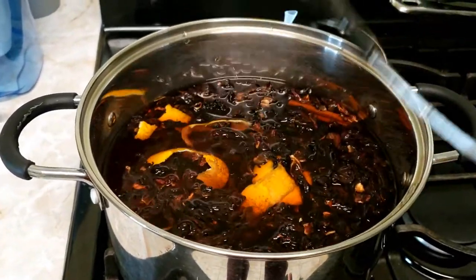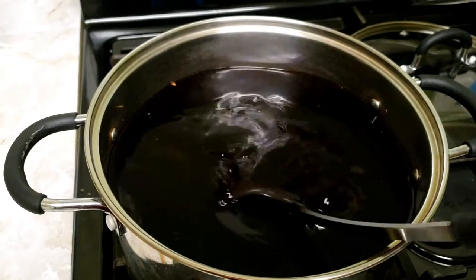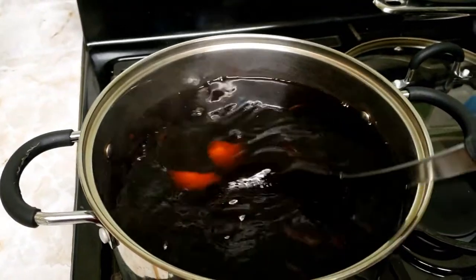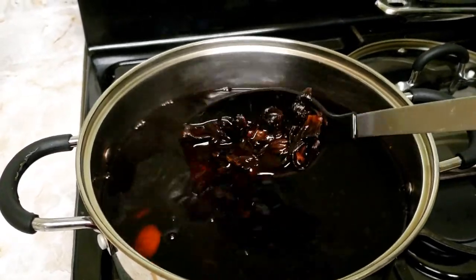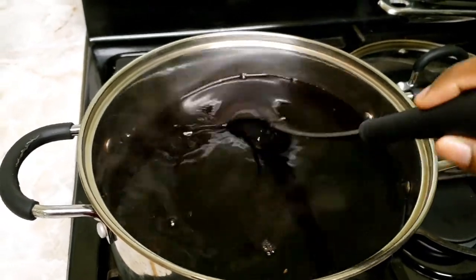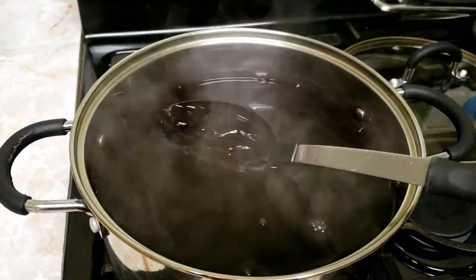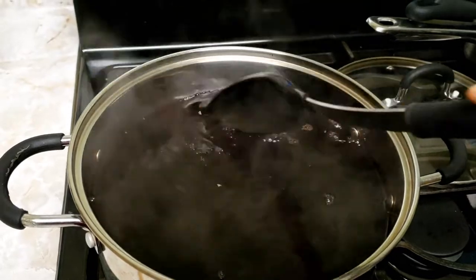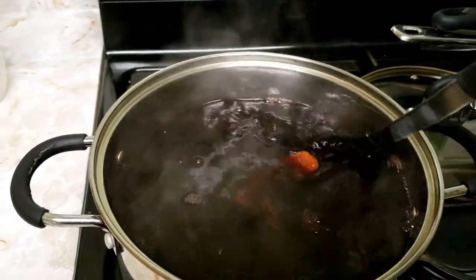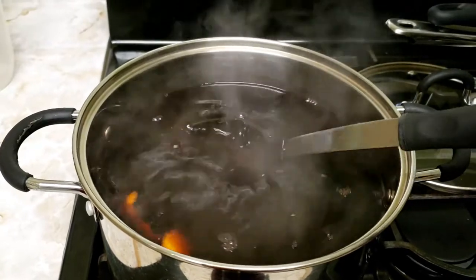That's pretty much it — we're going to let everything boil together. Alright, so we're going to turn this down now and simmer for 30 minutes, and then it will be done. Turn it down on low and let it simmer for 30 minutes. So you see this rich red color — very rich. So yeah, those are the petals. You see the orange and the cinnamon and stuff. We're going to let it simmer for 30 minutes and then we'll be done.